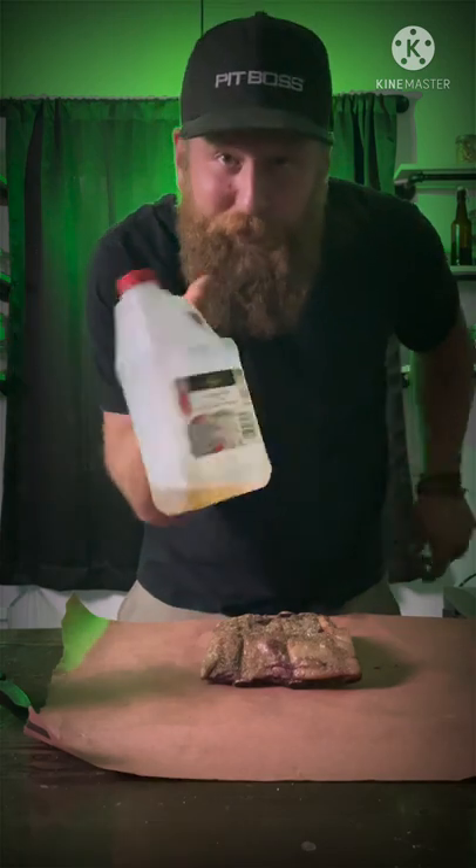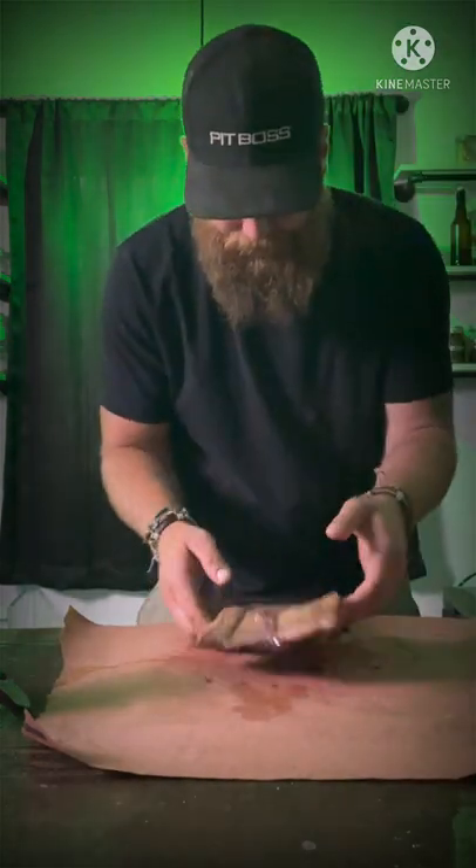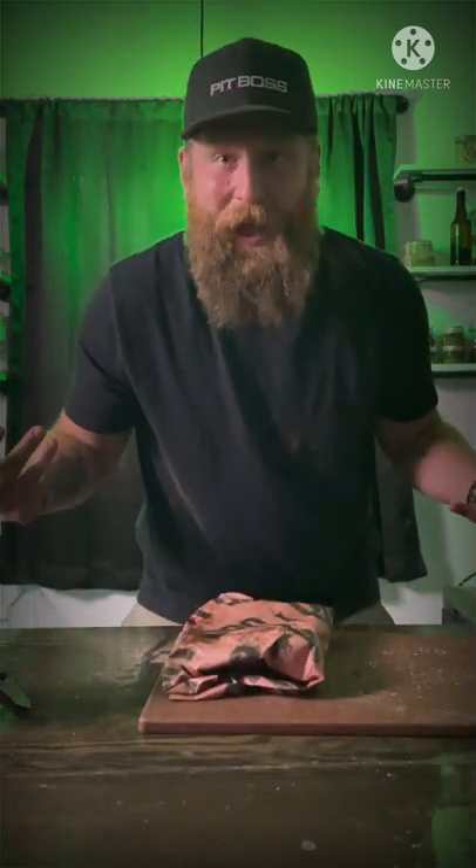That's peach paper. This is apple cider vinegar. Now we're gonna wrap it up.